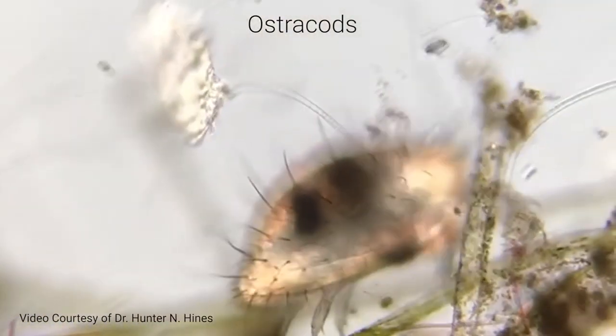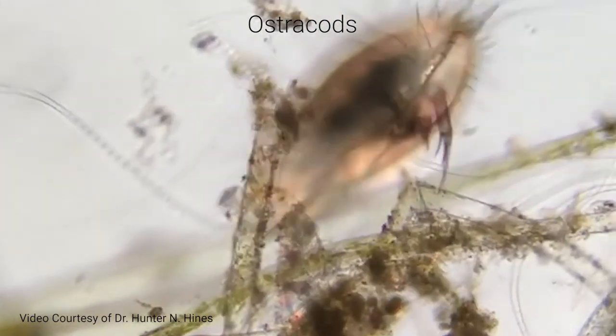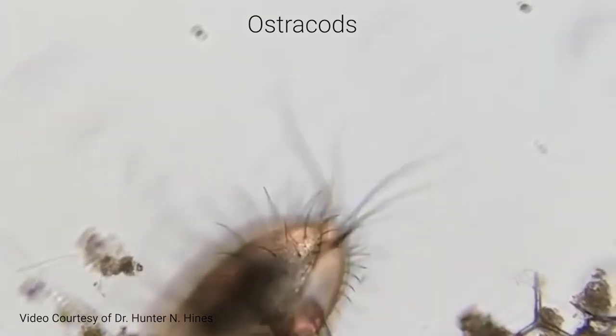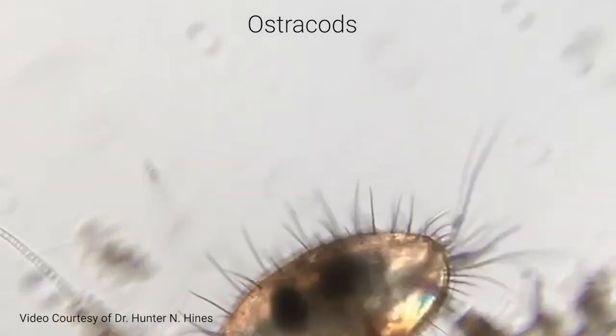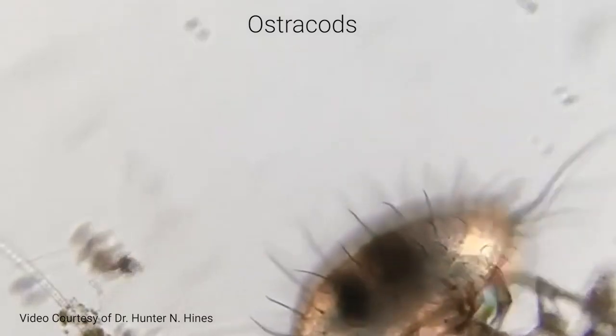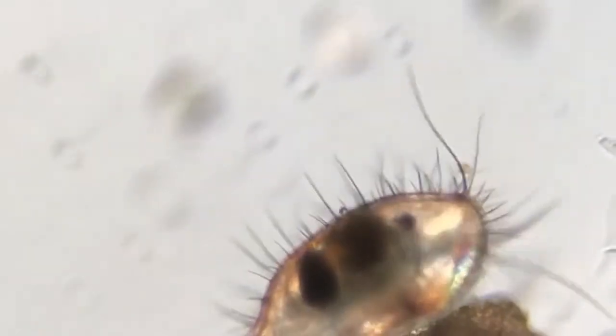Ostracods are a diverse group of small aquatic crustaceans. Their carapace usually ranges from 0.3 to 2 millimeters in length. Their soft body is enclosed in the carapace, representing a hard bivalved shell made of low magnesium calcite that can entirely cover and protect the soft body parts and appendages.